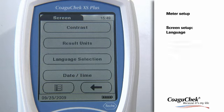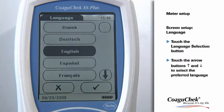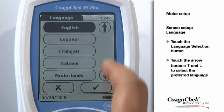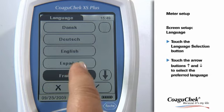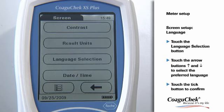Now you can select the language. Touch the Language button and scroll through the different languages with the arrow buttons. Make your choice with one touch on the preferred language. After you have made your selection, touch the Tick button to confirm. The program automatically returns to the Screen menu.